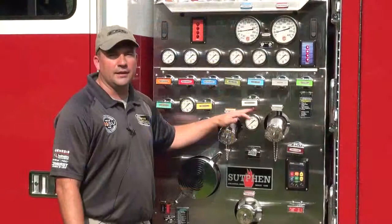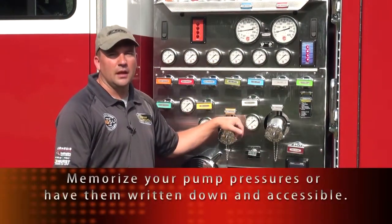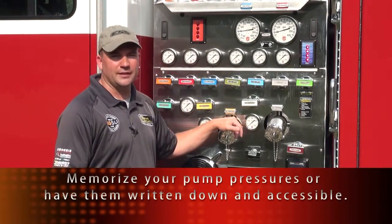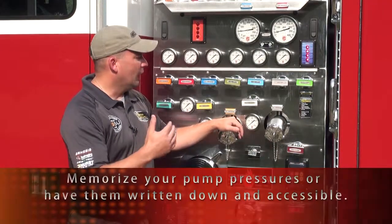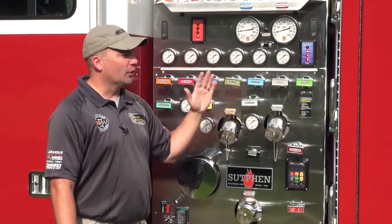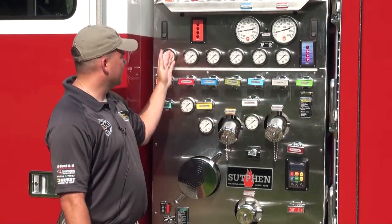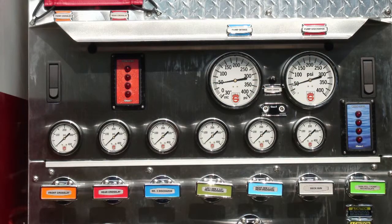The next responsibility is to make sure you're familiar with your pre-connects. Most of the time we're going to be working off of these pre-connect hose lines. They're pre-connected because they're set up for our district and our jurisdiction. We want to make sure we know what those pressures are ahead of time, whether you keep a chart in the pump panel itself. Another thing people will do is take a dry erase marker and mark the proper pressures on pre-connects.